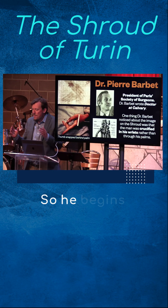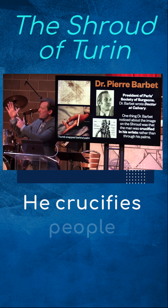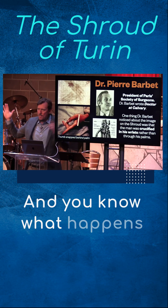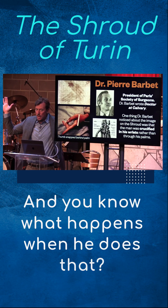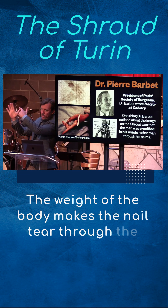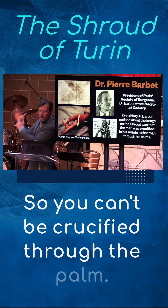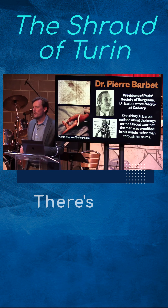He begins experimenting with different crucifixion postures. He crucifies people through their palms, and you know what happens when he does that? The weight of the body makes the nail tear through the hand and the body just falls off. So you can't be crucified through the palm.